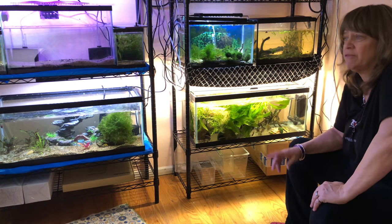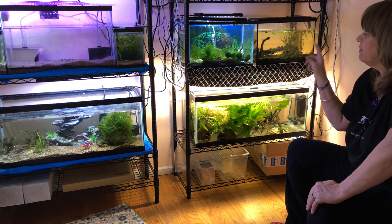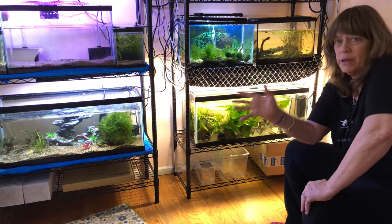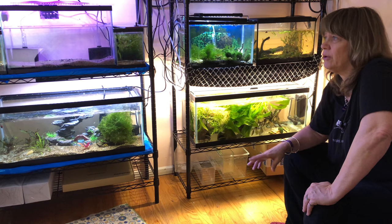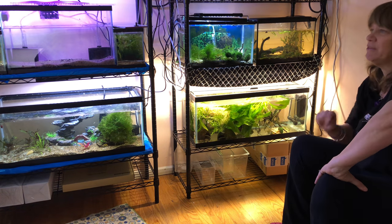Now I'm going to try to see if I can get these nine lights on a timer, because the rest of the room is on a timer and these that I moved are not. So I'm going to see if I can get that fixed.